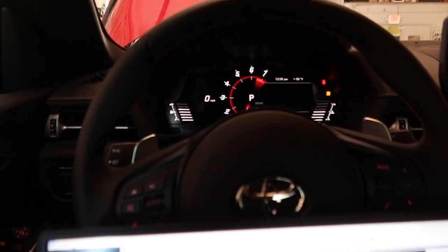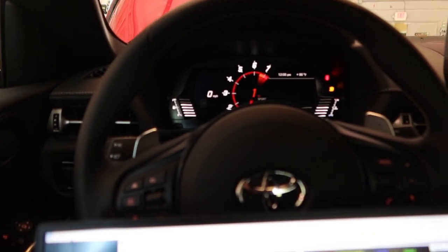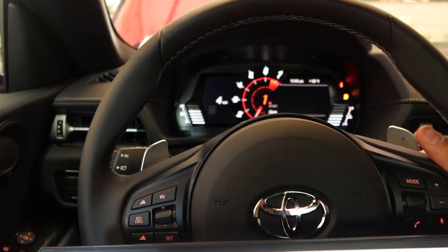We're going to see what this thing does on this last pull. I'm not going to beat the hell out of it anymore.